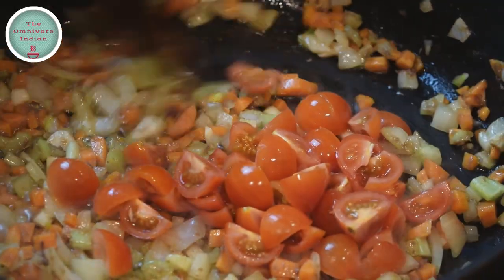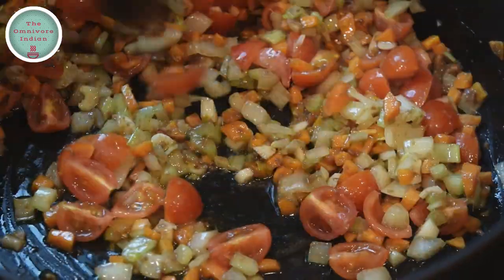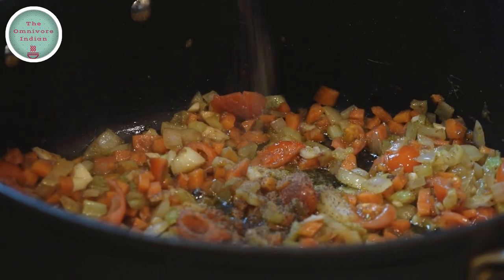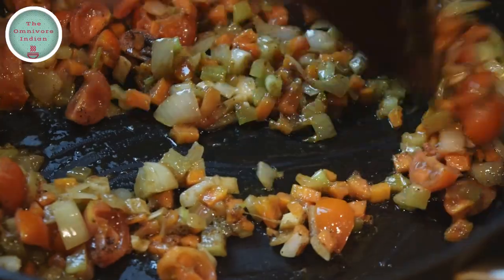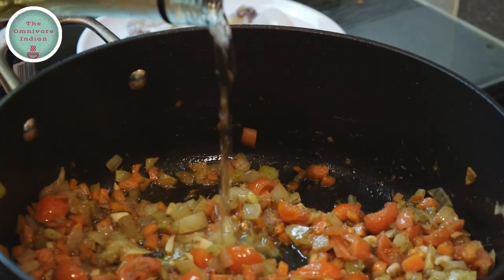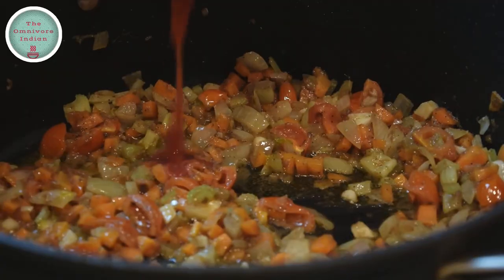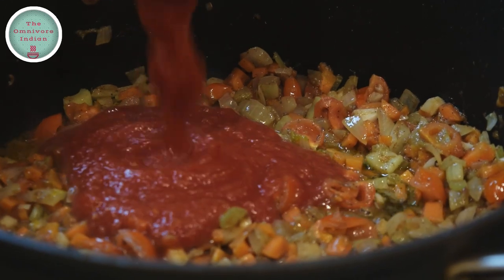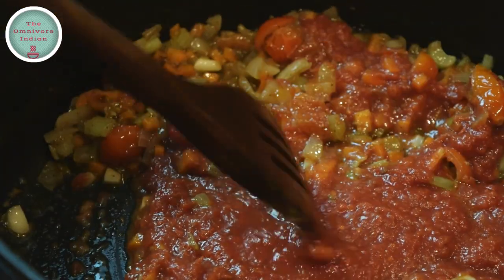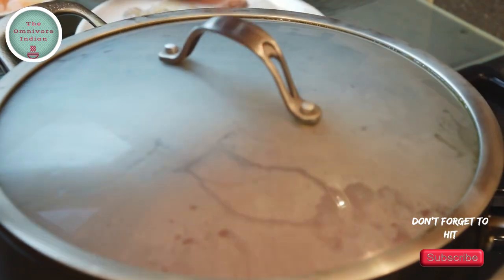Then add the chopped tomatoes into the pot and give them a stir. Add salt according to your taste and some black pepper, mix them in. Then add a dash of white wine vinegar and mix it in. Then add the crushed tomatoes into the pot and mix it in, then cover and cook on low flame for 10 minutes.